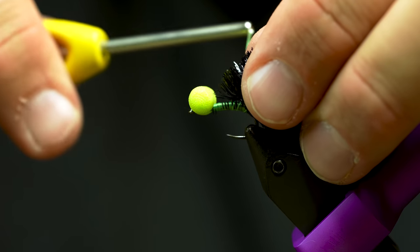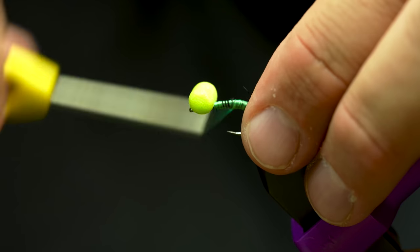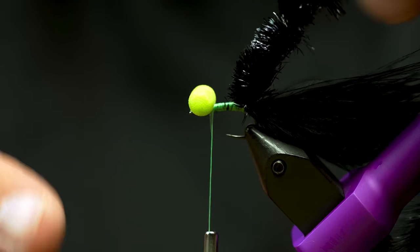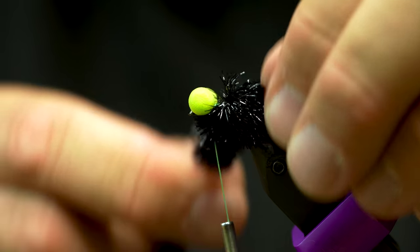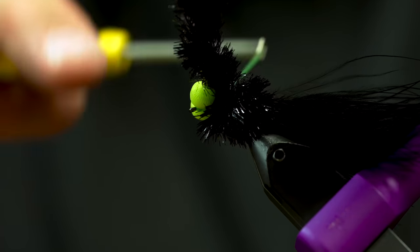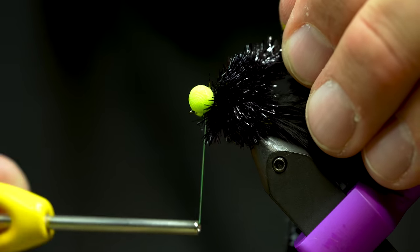The rest of the fly is really simple. This is just FNF Jelly Fritz in blackjack color — just black on black. If you notice the blank-saver theme: black tail, black body, chartreuse head — I'm just doing that with a booby instead of a bead. So once I'm here, I'll just wrap this forward. Some people say you want to pack that in real tight, but I like to wrap it at just kind of natural thickness — don't want to pack it too tight, don't want it too loose.